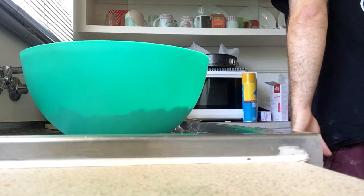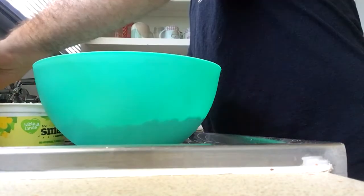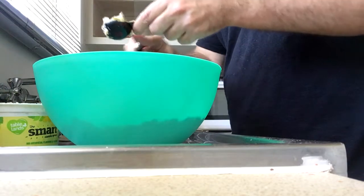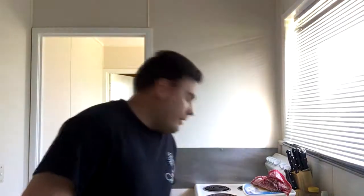Now we've got to add the butter. How much butter do I need? 80 grams — I didn't realize how to measure grams. I had a Google and apparently one tablespoon is equal to about 20 grams, so four tablespoons. Now three quarter cups of milk — I have to use soy milk. One, two, three quarters — 180 mils of milk. Done!